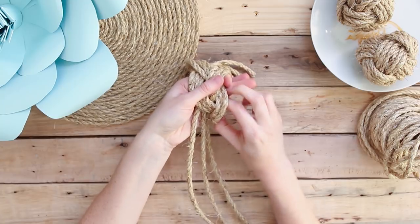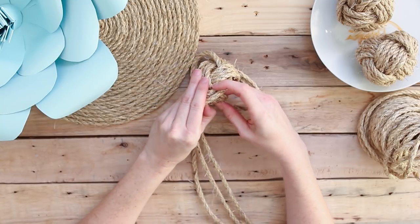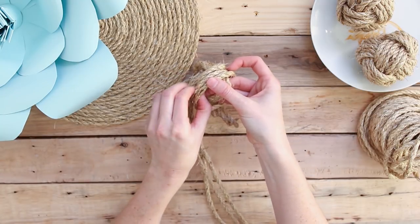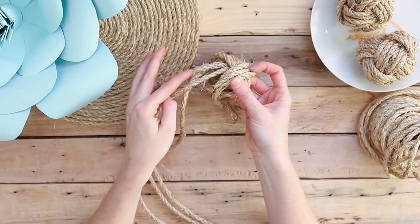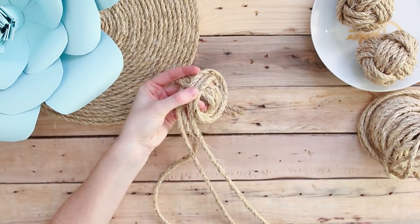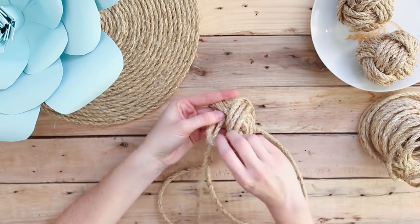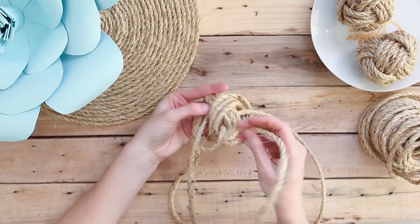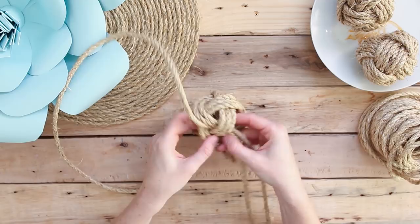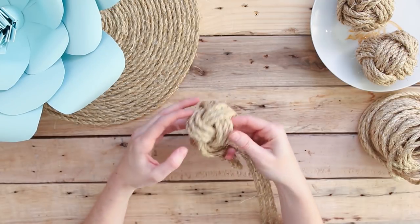Now take those three strands on the right side of your hand and pull them over the middle three strands on your hand. This is one of the trickier parts, but once you're done and the six strands are crossed over each other, it'll create a little pocket. In this little pocket, take the long strands and tuck them in. You don't want the strands to cross over each other, so they have to stay flat for the ball to look good in the end.